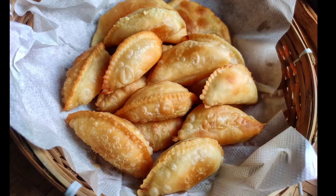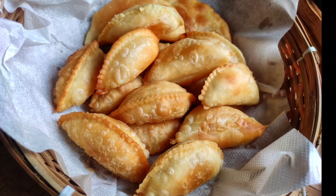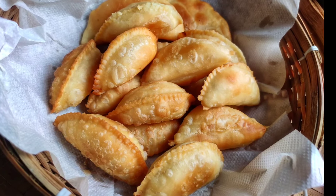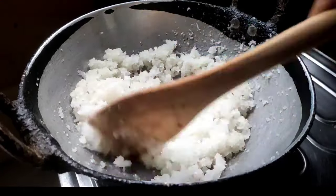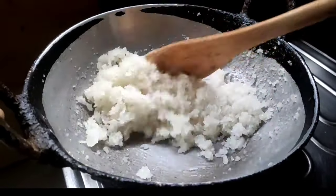Hello everyone! Today I am very glad to show you the recipe. The recipe making it very nice. This recipe is a nice recipe. You can see some nice-looking recipes.